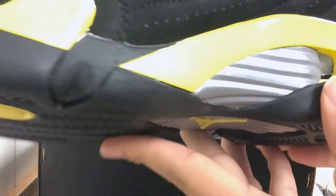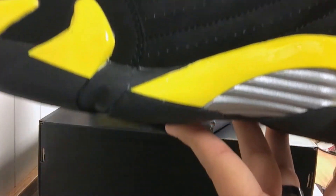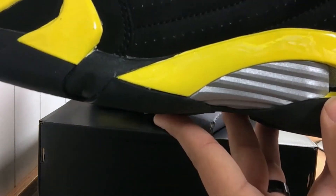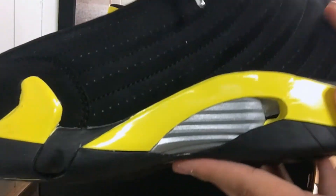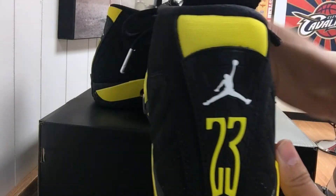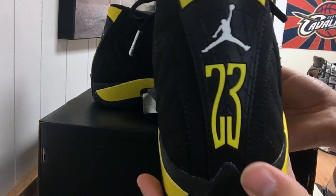Inside of the tongue you have XIV for 14. Your inner lining is a very nice black mesh, and you have your white Jumpman logo on the inner side. There's also a silver plating with a vent mesh opening — I think that's going for the ventilation in the car, which is a really cool thing. On the backside you have a yellow strap going across the top, a white Jumpman logo, and a yellow 23 in the back.